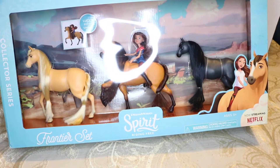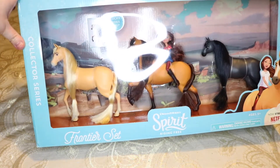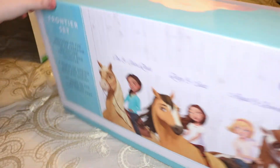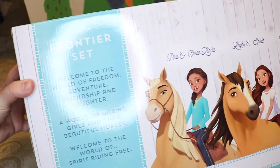Hey guys! We have the DreamWorks Spirit Riding Free Frontier Set that is from the Collector Series! If you haven't seen Spirit yet, the show is now streaming on Netflix. I haven't seen the series yet either, but these horses are so good looking! I just couldn't resist it! I love the cream colored one!